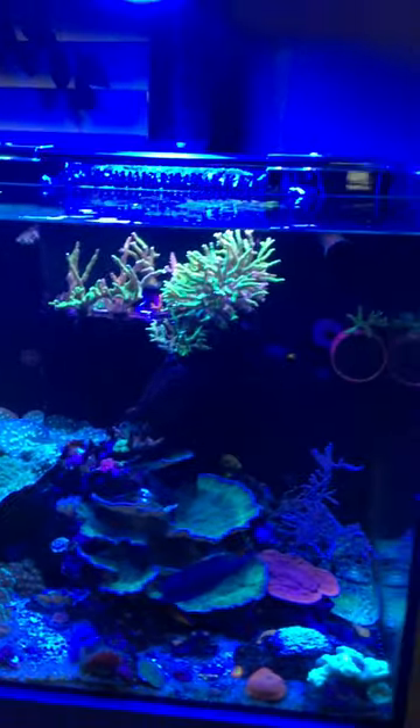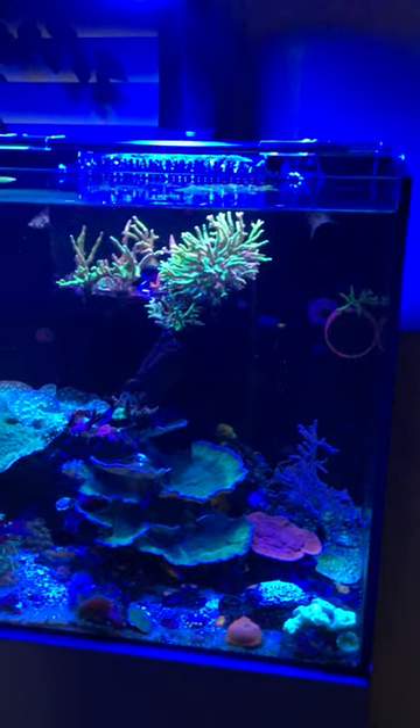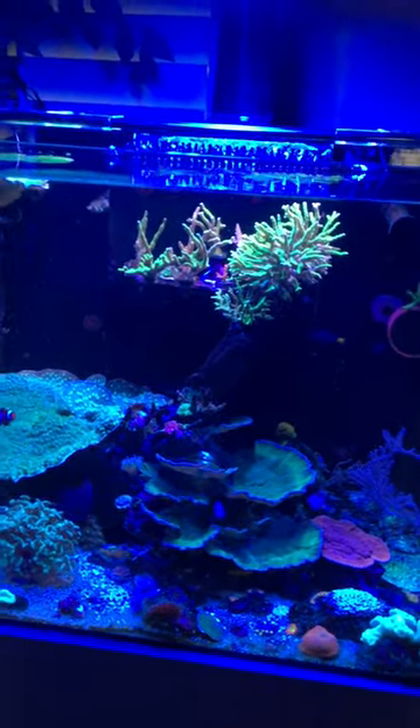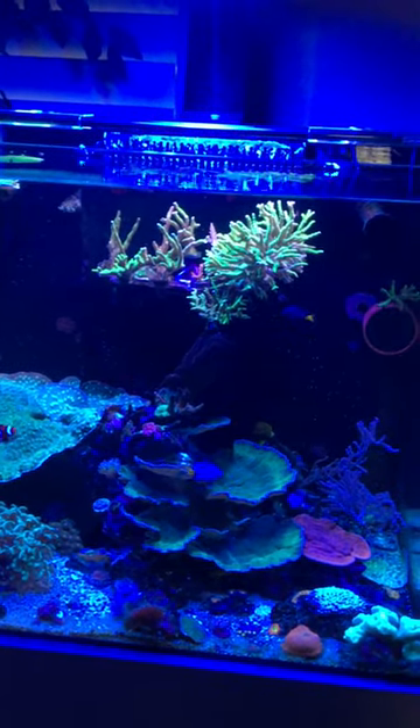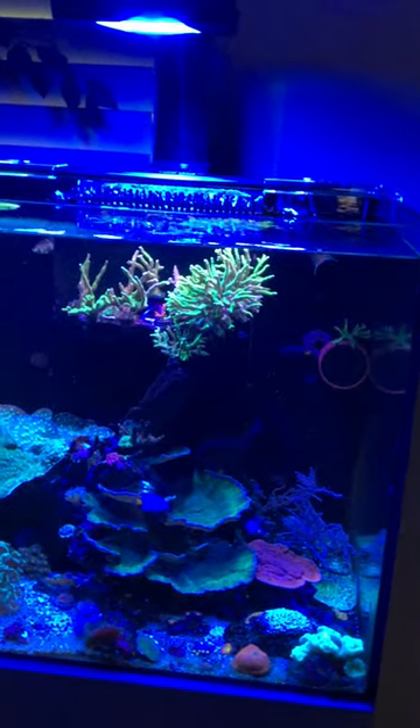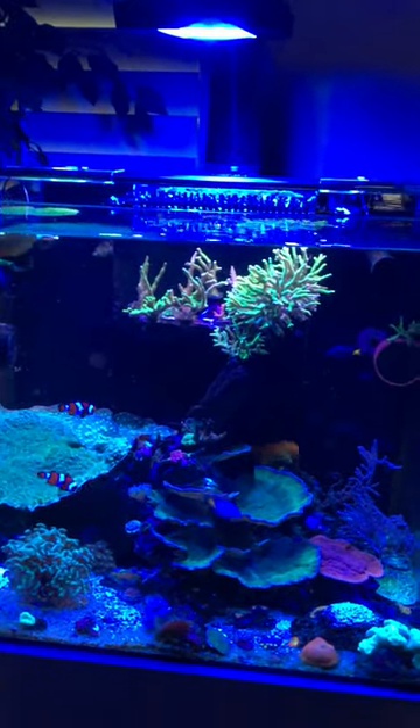More than likely this coral is going to color up all evenly, which is pretty cool. That's one of my observations — this light has really good coverage. The other cool thing is I did put it on a higher setting and it has a lot of power, even though right now it's at a low setting.